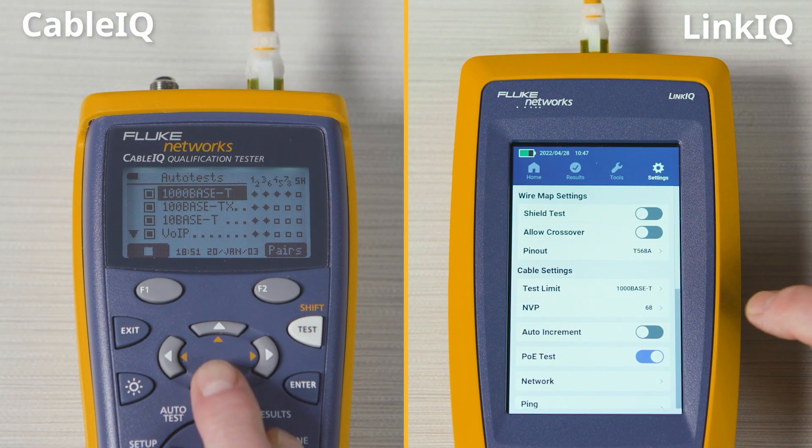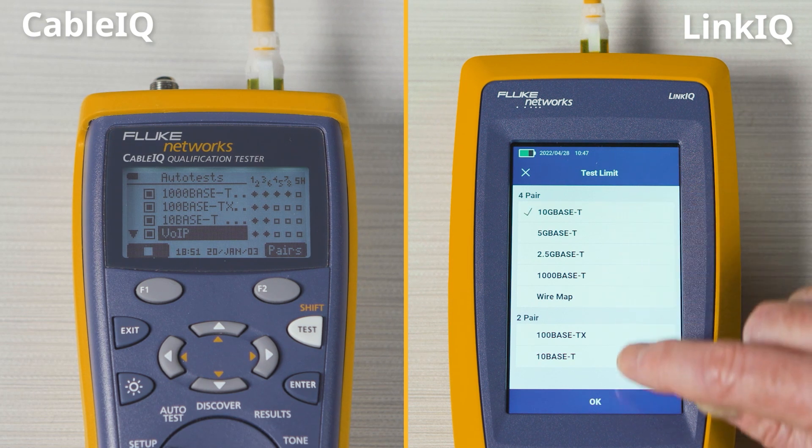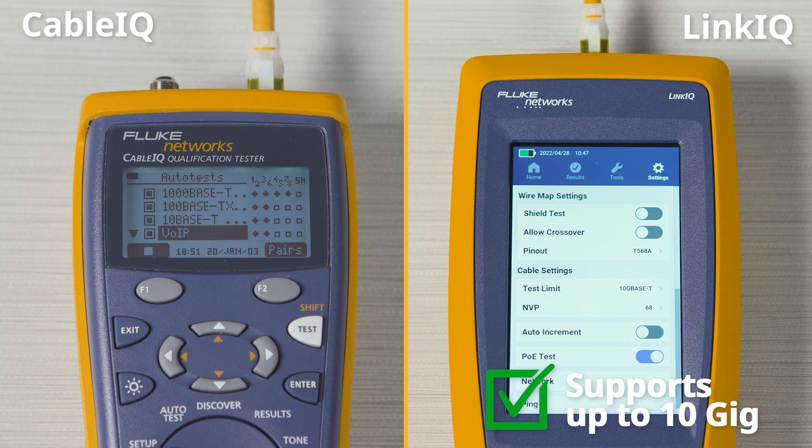Both of these units can qualify the performance of installed cabling. But while the CableIQ supports speeds only up to one gig, the LinkIQ supports newer speeds all the way to 10 gig.